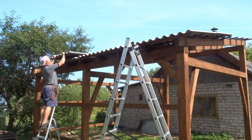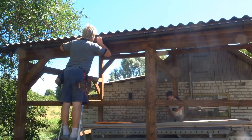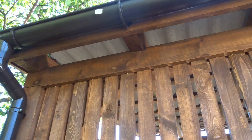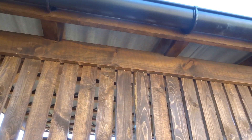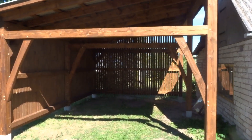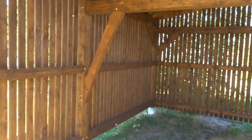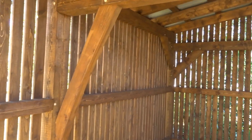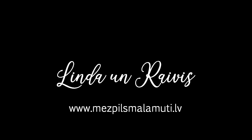After the frame, we put up the roof and water drainage system. This time we chose to add sidings on two walls. We'll see you next time.